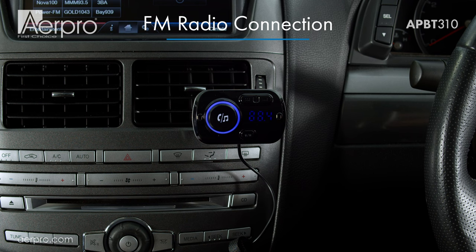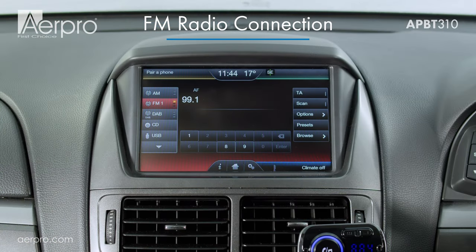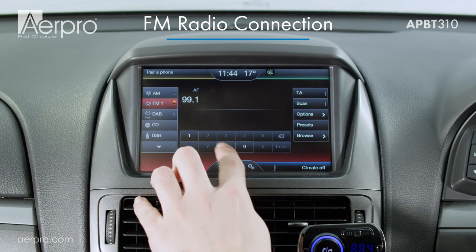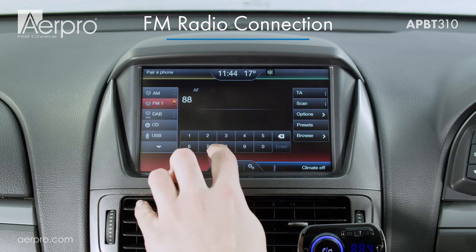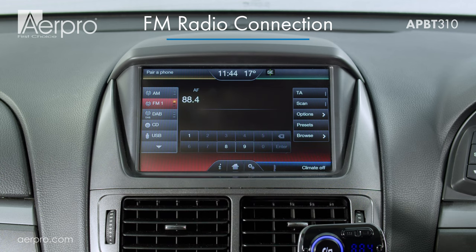Pick a frequency that is not shared with other FM radio stations in your area. Next, let's make sure the FM radio is tuned to the right frequency on the car's head unit. Since I have chosen 88.4 on the FM transmitter, I will tune this radio to 88.4, making sure that I'm in FM mode.